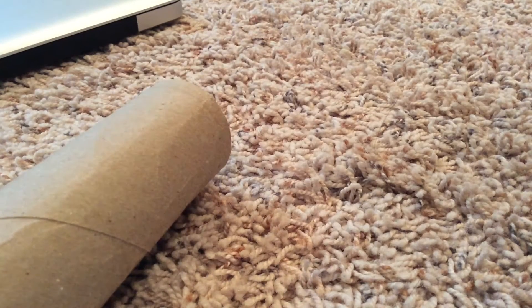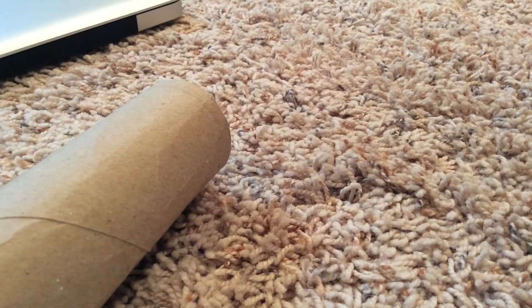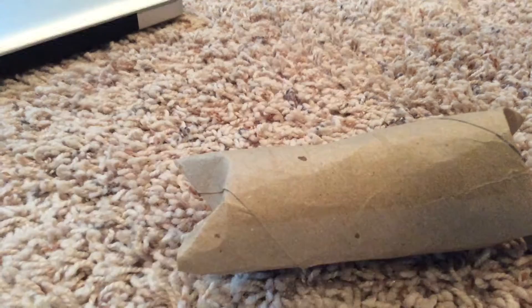Hey guys, it's me, Central Coverkins here, and today I'll be teaching you how to make a toy that looks like this.